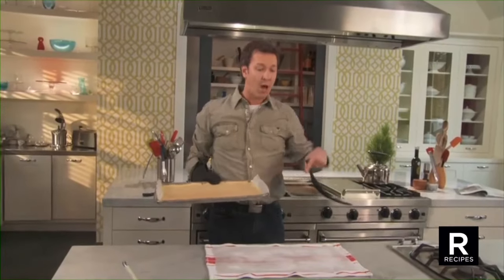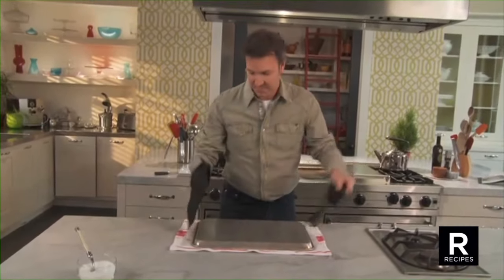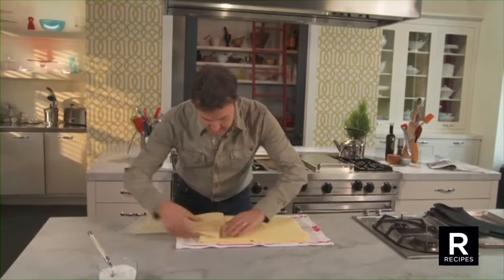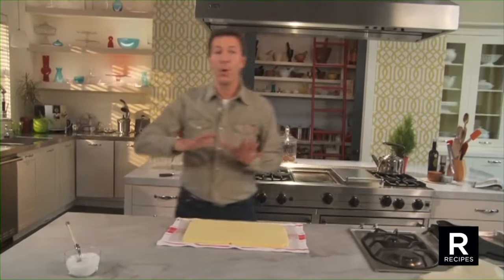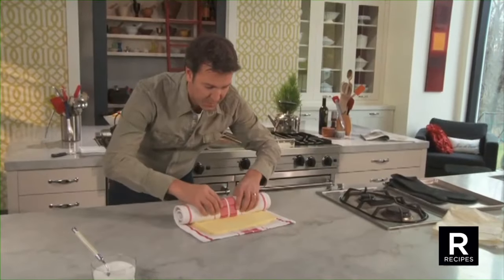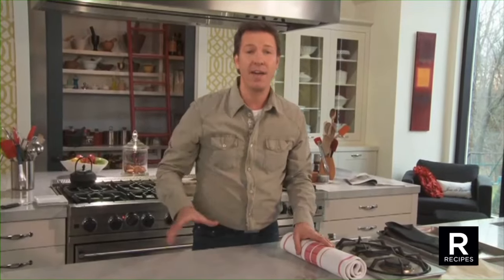Now you want to flip the cake on the paper here. Remove the parchment paper. Then you want to roll the cake tightly with the damp towel. Put it aside and leave it to cool down to room temperature. That way you will never have a crack in your cakes.